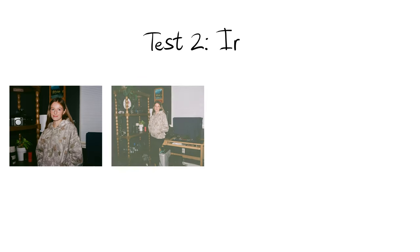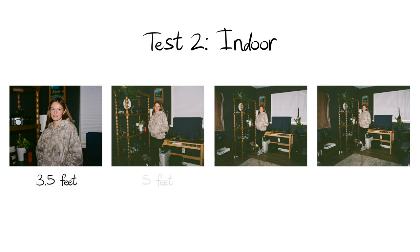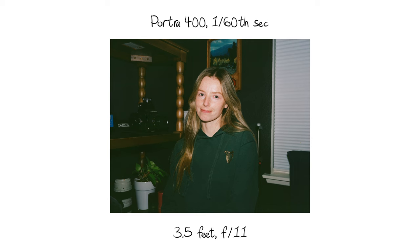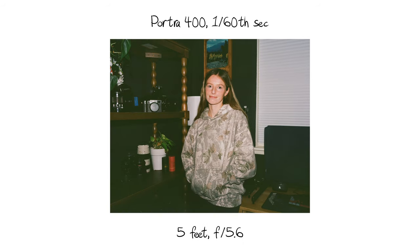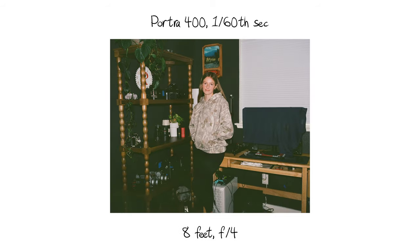For this second test I did the exact same thing, just indoors in a relatively small room with all the lights turned off. So again this is Portra 400 in the Mamiya 7 at 1/60th of a second — three and a half feet away at f11, and then f8. And then five feet away at f8 and f5.6. And then eight feet away at f5.6 and f4.